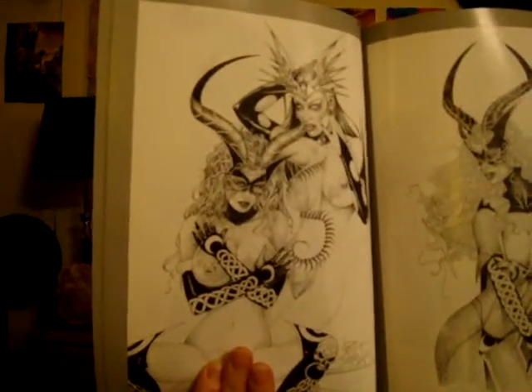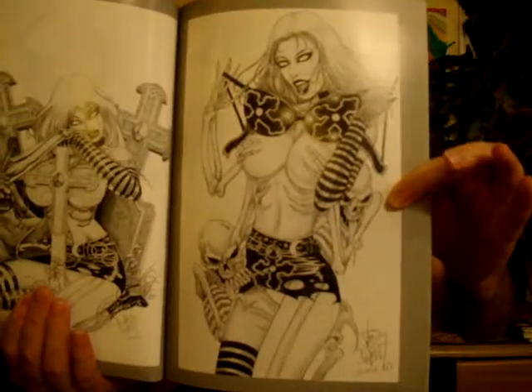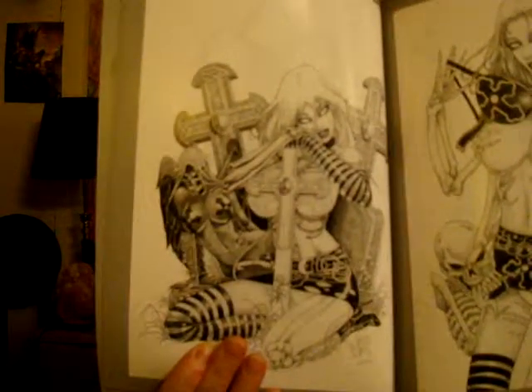This guy is into occult and swords and women with horns — you can tell that this whole body of work is very inspired by the stuff that he likes. That's really great because when you draw what you like, you can draw twenty-five, a hundred of the same thing with variations of it and still have each one look original.